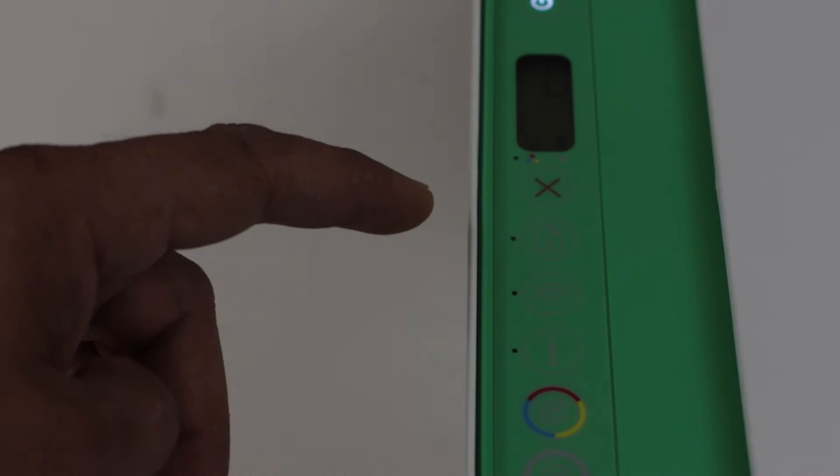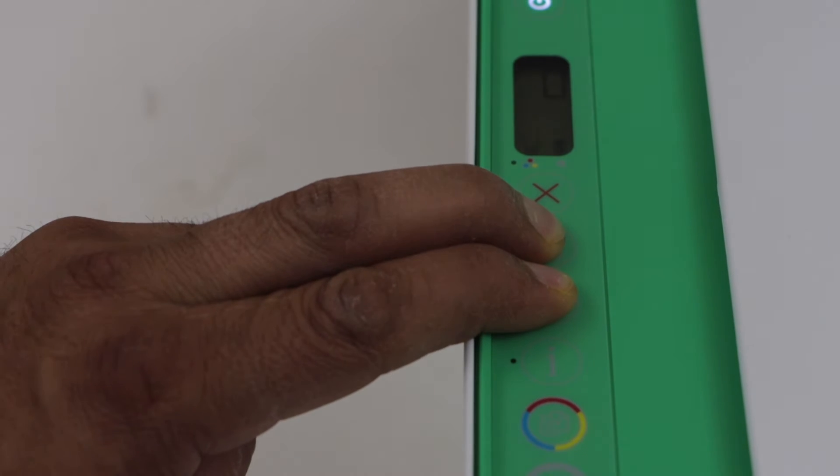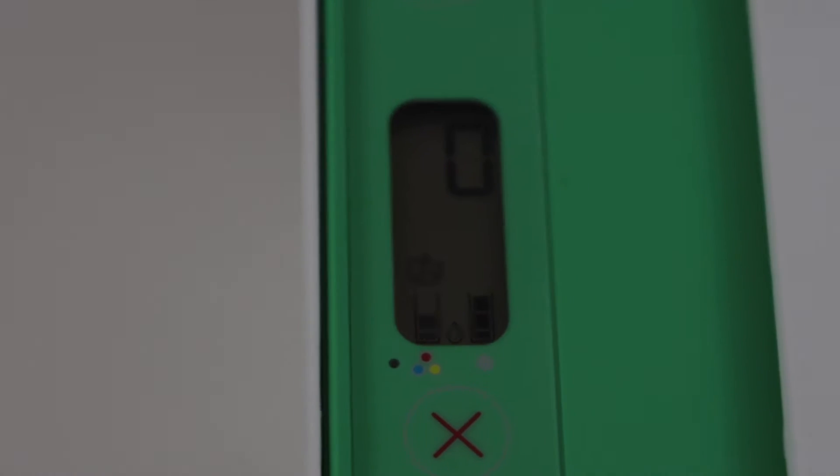Go to the printer control panel and press and hold the wireless button and the resume button together for 3 seconds. Release the buttons and you will see a small icon appear on the tri-color ink icon — that is the Wi-Fi Direct icon.